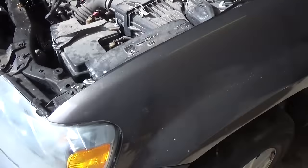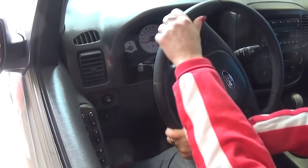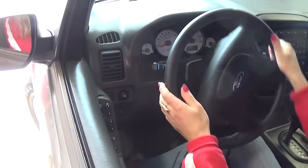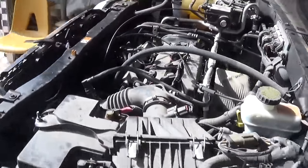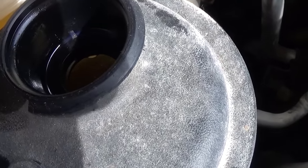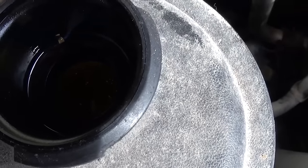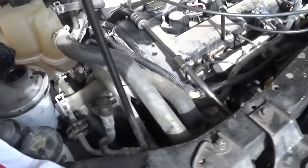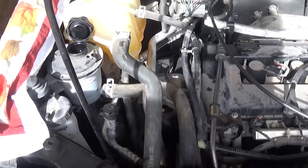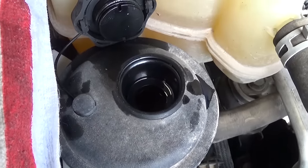If you start the car, it's going to foam the power steering fluid and it will not work out. Now you need to go inside the vehicle and turn the steering wheel all the way from left to right, and when it stops, go again. You can see and hear the air coming out and bleeding from the system. Do that for about 10 to 20 times at least, all the way left to right and right to left — the more you do it, the more air you'll get out.